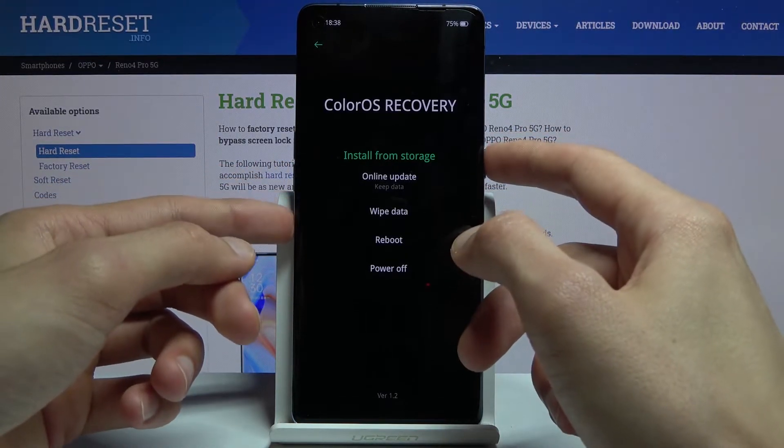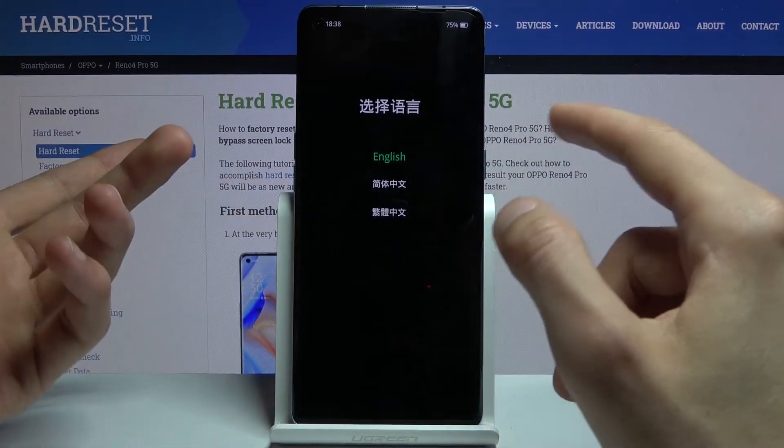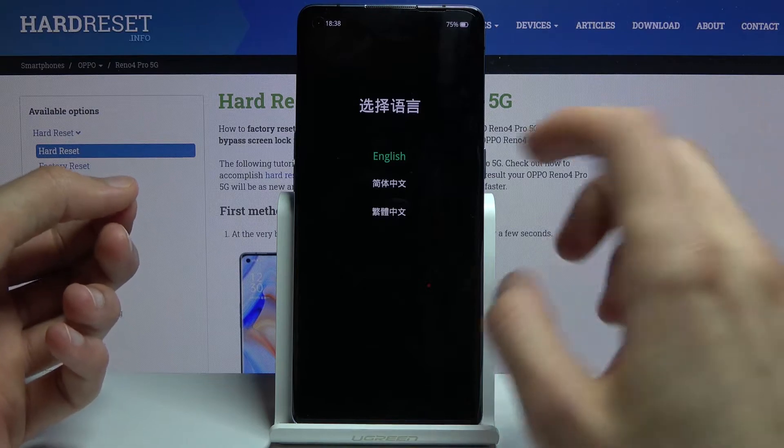As you can see, it automatically registered a power key press to confirm the language, but you can go back and choose another language if you want to.